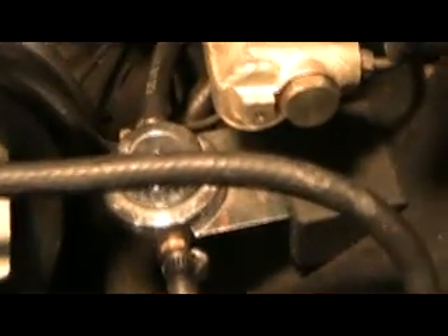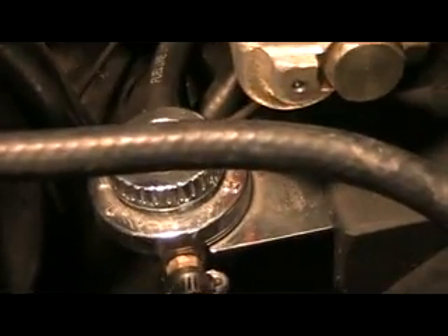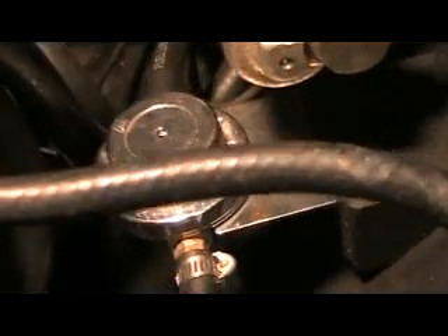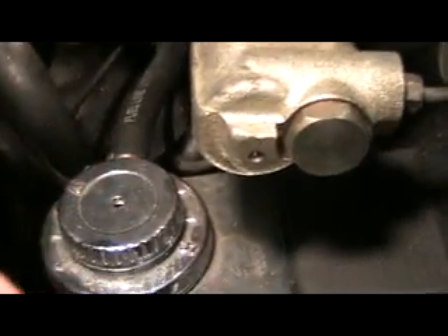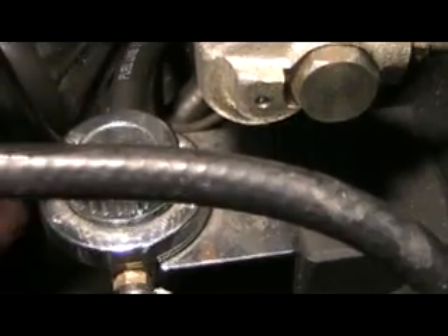I'm going to talk to you about the fuel regulator gauge. I bought this thing at J.C. Whitney's. I think it cost around $31. I bought four of them through the different vehicles I've worked on. All you do is sever the fuel line right up near the carburetor area and put this fuel regulator in there.